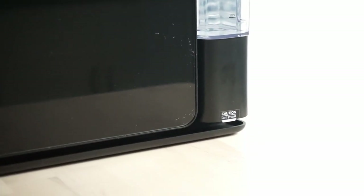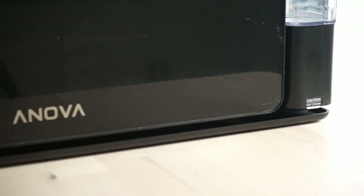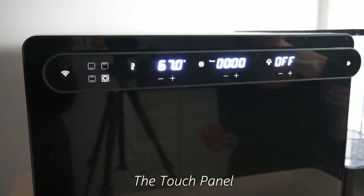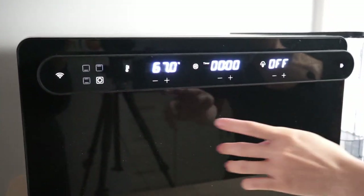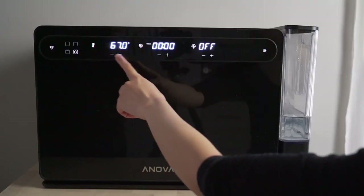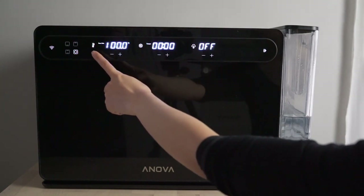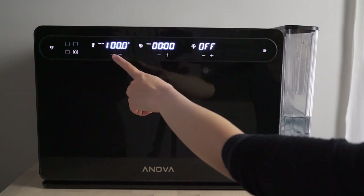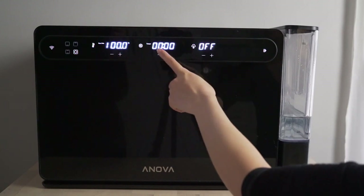Hopefully my experiences can help clear things up for you. First of all, the oven has a touch panel for settings. Over here is a Wi-Fi indicator, the mode of heating, the temperature control, and you can switch it to sous vide mode, which will give you a more precisely controlled temperature.